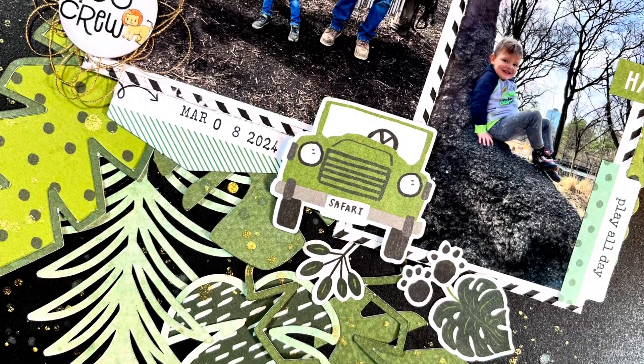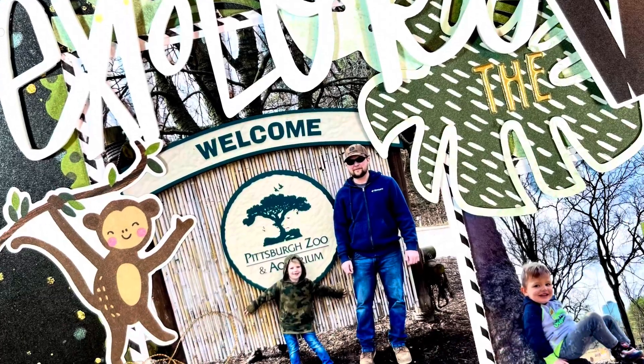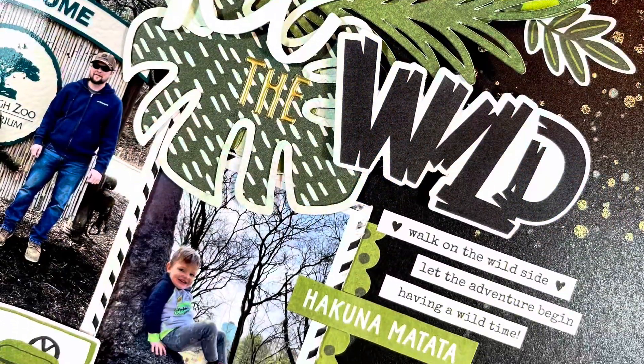Again, it is a sketch from Scrap Timber and a monochromatic theme as well. Thank you guys for watching, and I hope you have a great day — bye bye!